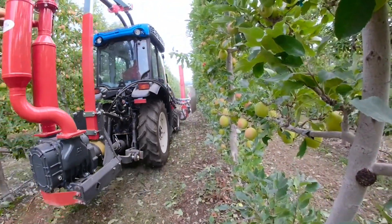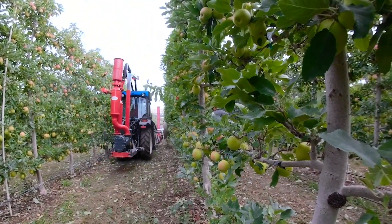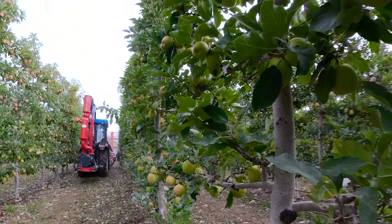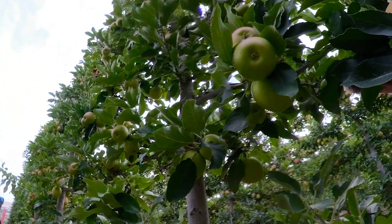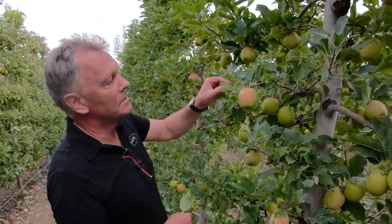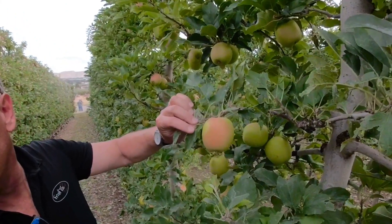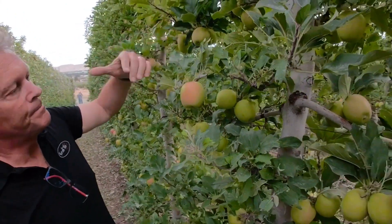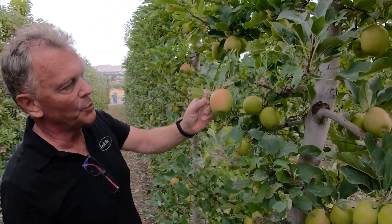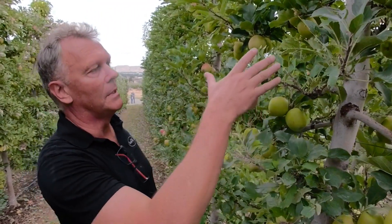Of the total leaf mass, we are taking off about 20 to 25% complete leaves. The rest — as you can see quite nicely here — is parts of leaves, so there is still remaining production for the fruit. We are not taking off all the leaves.